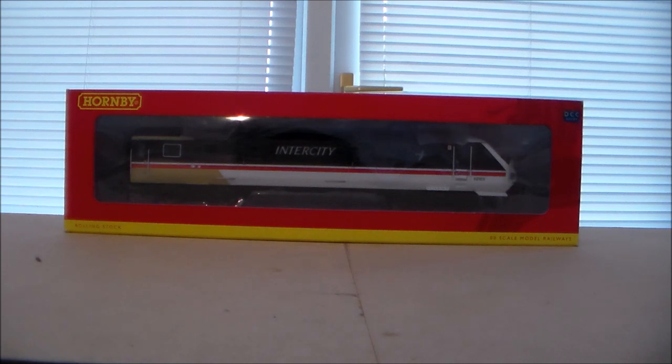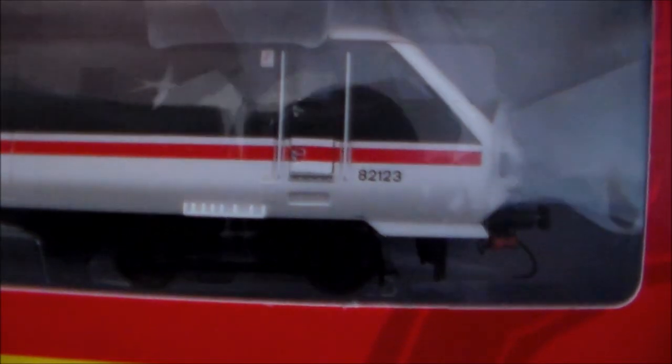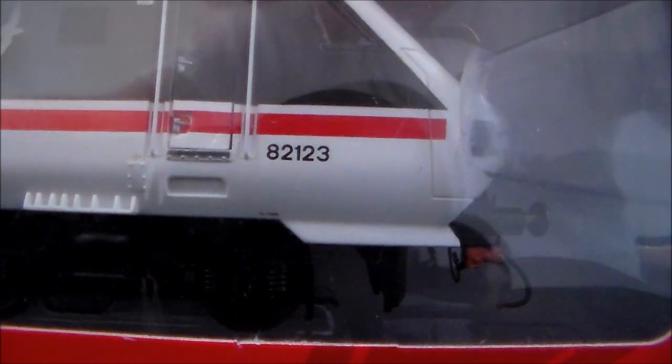Shape and size-wise, this looks a lot like a Mark IV DVT. Obviously there are differences here and there, but you wouldn't be able to tell the difference. And it is still 82123.